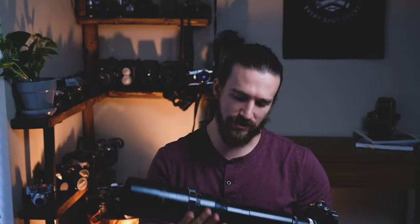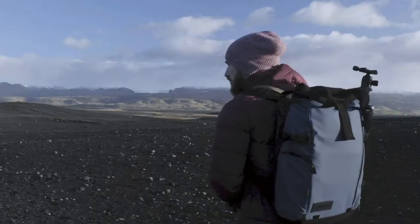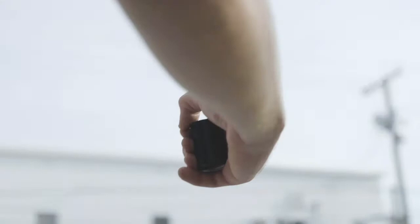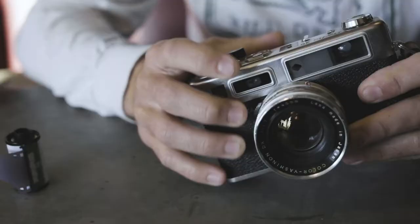I won't be taking this on any rooftops or downtown areas anytime soon, so I'm just going to put that down for now. We're not talking about that lens today, but we will later on in the future.